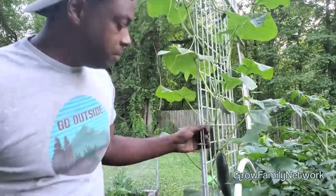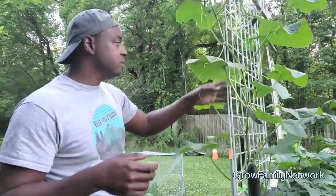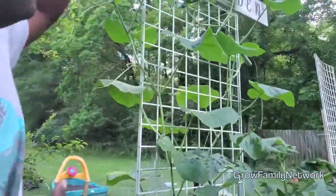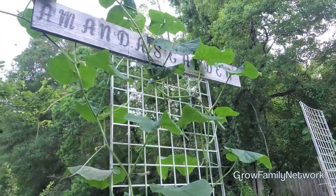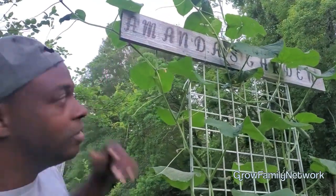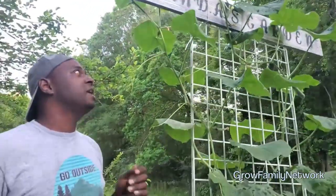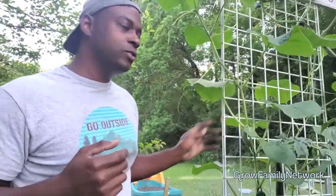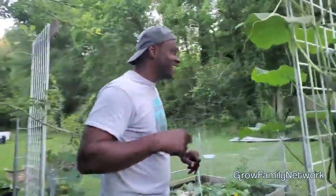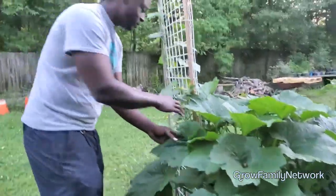I think these will be ready probably tomorrow, if not tomorrow afternoon or the next day, and then these will start to get right too. It looks so nice coming off the trellis. If you're into naming your beds or putting your garden name or channel name up here on your garden, it actually becomes not just an ornamental plant but a nice edible trellis-type plant.